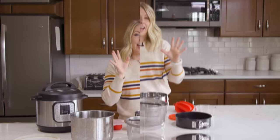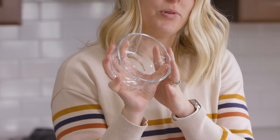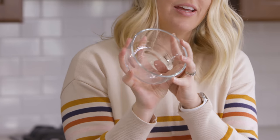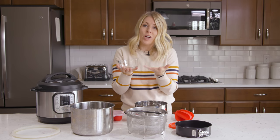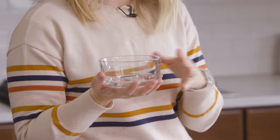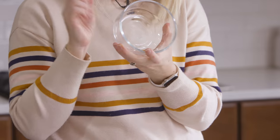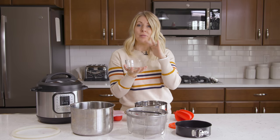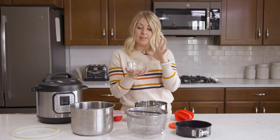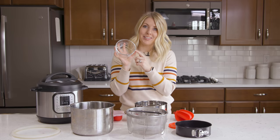Number six. These are your normal Pyrex glass bowls. There are specific bowls that can go in your Instant Pot. I love using Pyrex because I know it won't crack or explode. There are some you can get at the dollar store, but I wouldn't suggest that because I did have one crack. So just make sure you get good Pyrex glass. You can make all kinds of things like a molten lava cake, and all kinds of delicious desserts using your Pyrex bowl.